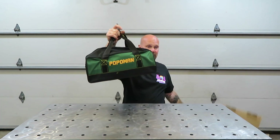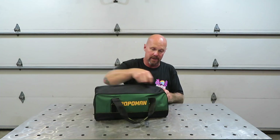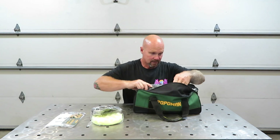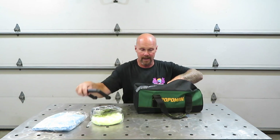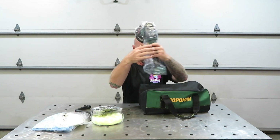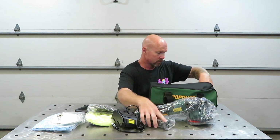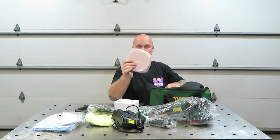Everything is in a nice carry bag, which makes this nice and portable, so you can take it anywhere. You're going to have your manual, a yellow pad, a black pad, some microfiber, a handle, a wool pad, the tool itself, a charger, a handle and some tools, and the battery. There is one more pad in here and it is the orange pad.